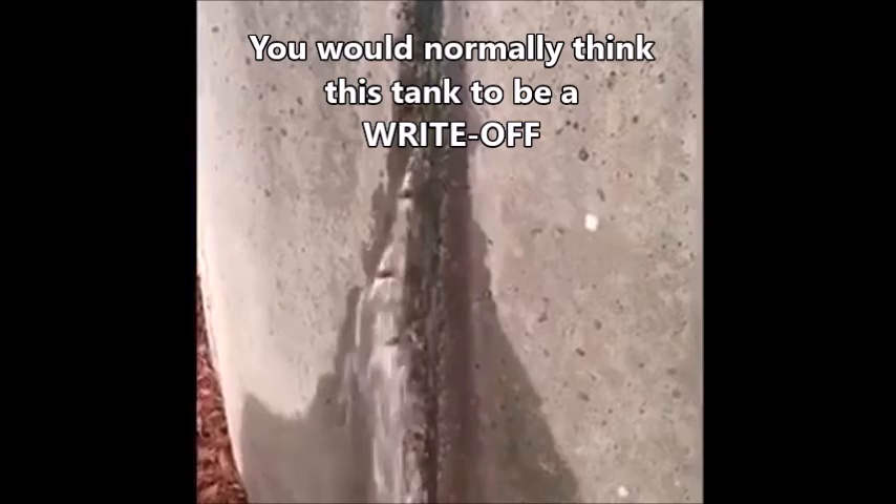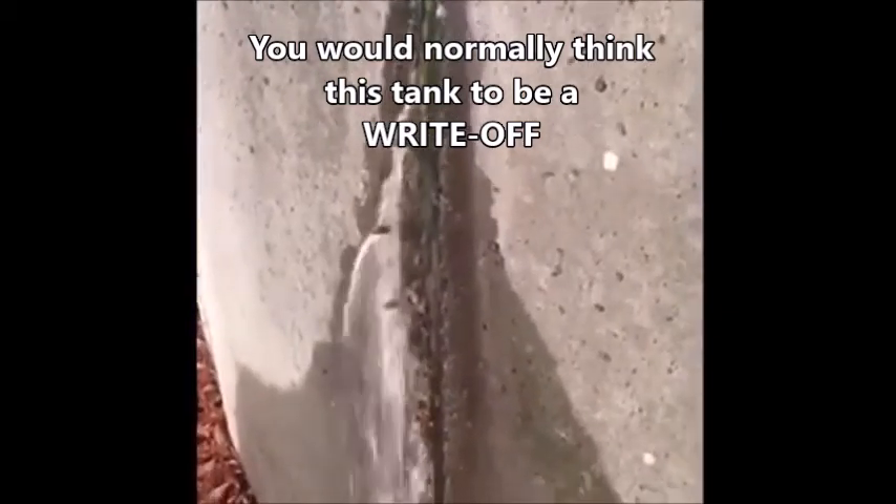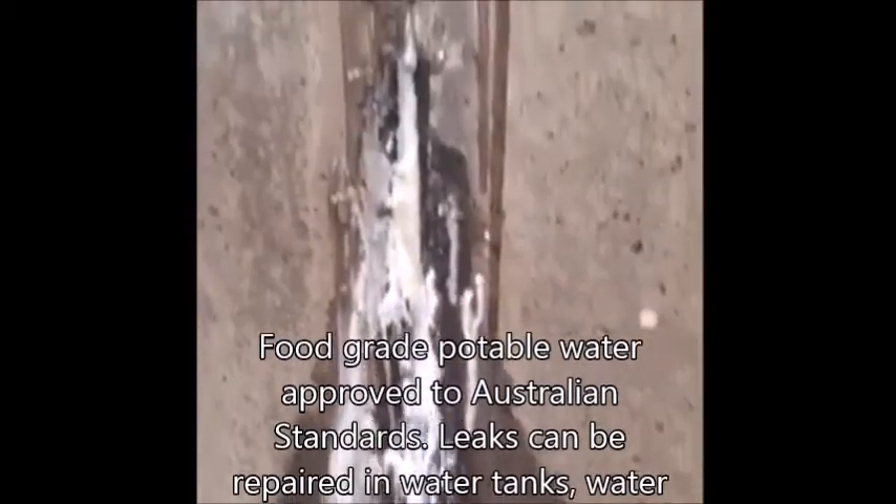We'll use a packer injection system with a polyurethane foam. The foam expands with water and seals up leaking concrete water tanks.